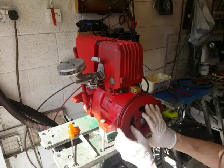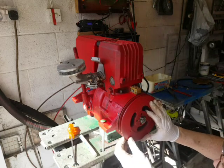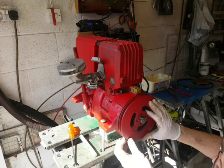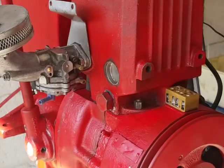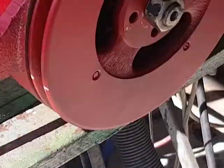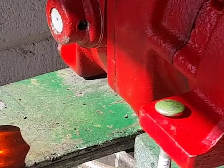I bring it round to the firing point where the points are just starting to open visually — they're closed, and as I go clockwise they're just slightly open. I check the position of the mark, and if I could zoom in, that mark is exactly lined up with the bottom of the plate here.